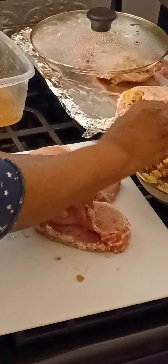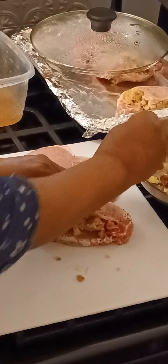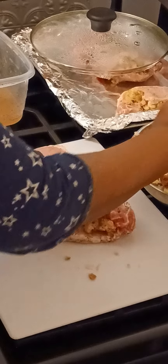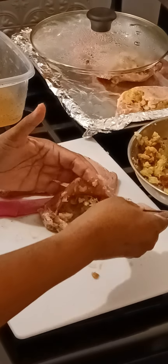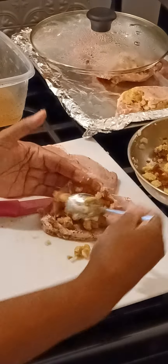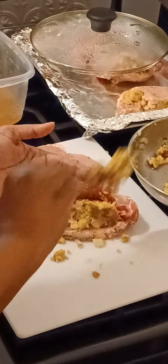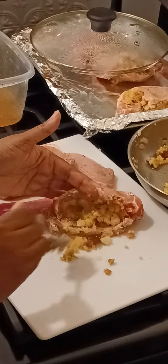We're going to stuff another one. This one is going to come out a little bit better because most of the stuffing should go into the pocket. If you're not going to make a lot of pork chops — I've got six medium-sized ones — you won't need the whole box. Just try to make about half of the box.